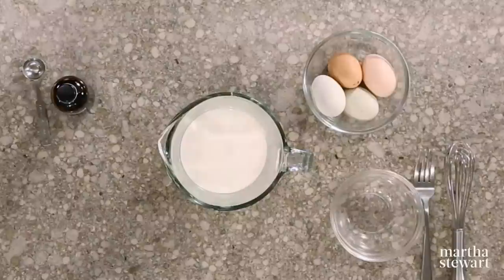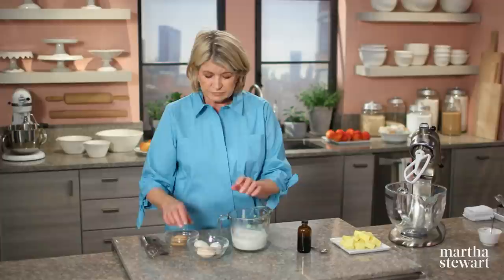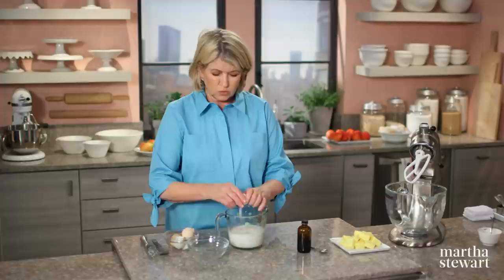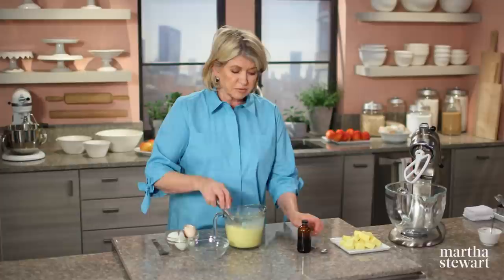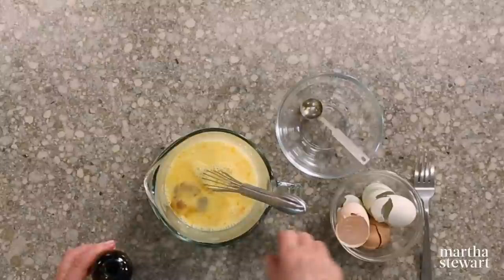In a glass measuring cup, put one and a quarter cups of milk and four large eggs — just crack the eggs right into the cup. It's part by hand and part by machine. Of course, use the best eggs and whole organic milk. You can add one teaspoon of vanilla extract, but make sure the vanilla extract is really fine quality. When we were testing this cake, I used vanilla bean, but vanilla bean is very expensive, and if you use a really good vanilla extract, you can get almost as good a taste.